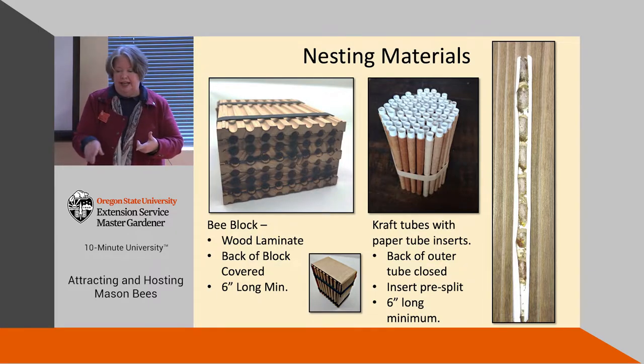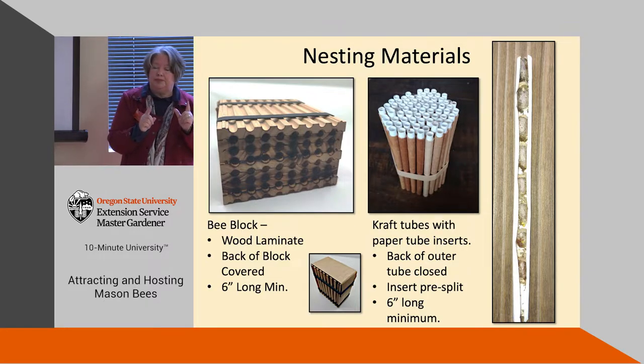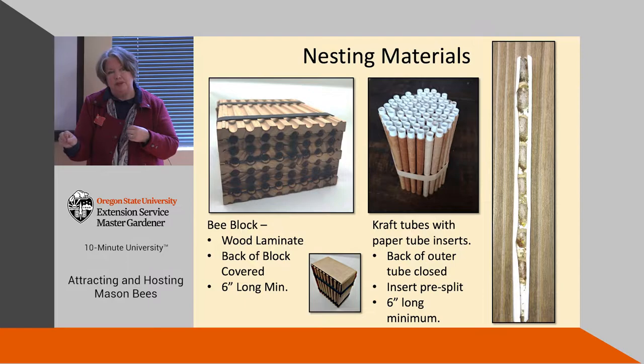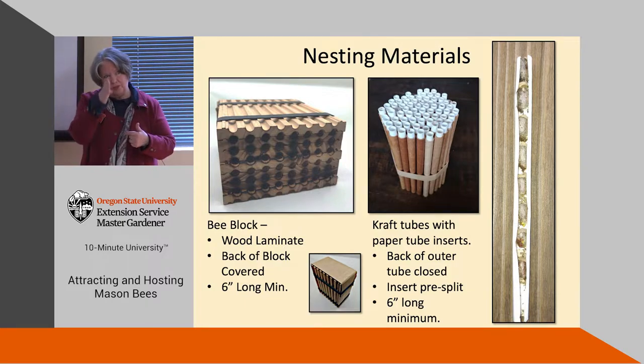The bee block is a wood laminate that comes apart at the end of the year and is filled with mason bee cocoons. Six inches long is the magic length according to current research — some bee blocks and tubes are four inches, which is not optimal. Make sure it's six inches or longer, and the back of the block needs to be covered so it's dark, mimicking a natural beetle hole. We also have craft tubes — the brown paper ones with inserts — which make it really easy to harvest and clean your bees at the end of the year. The back of the craft tubes also need to be closed so it's dark.